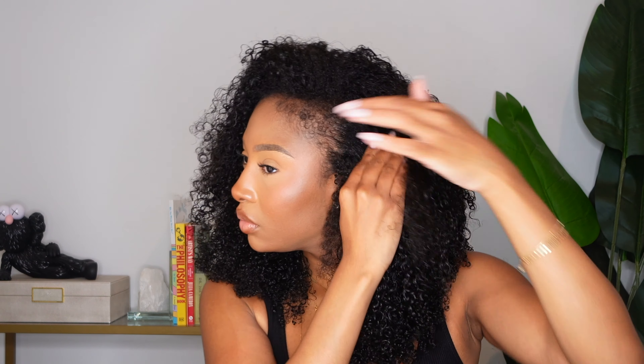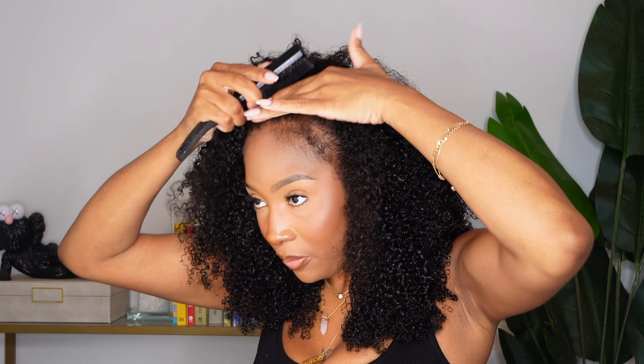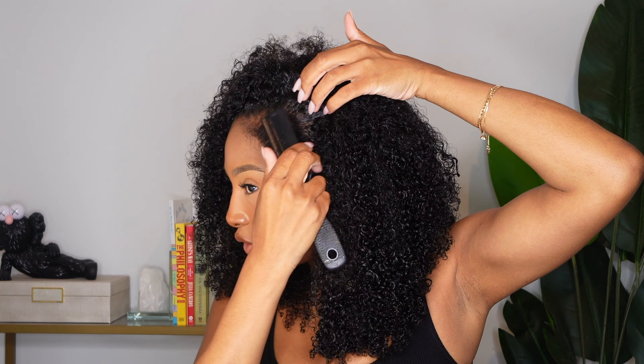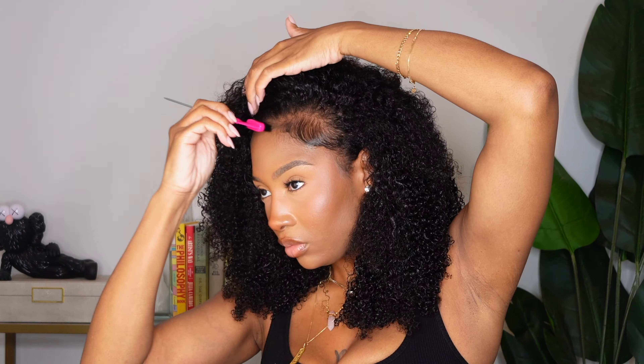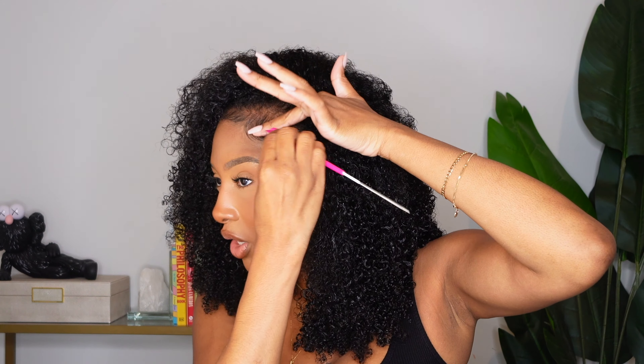I'm going to slick out this part — I'd call it my leave-out, but all of my hair is left out so it's not really a leave-out, and I absolutely love that for me. Then I define my baby hairs, slick down my edges, and that is look number one. I am seriously obsessed — so cute, and you honestly can't even tell.